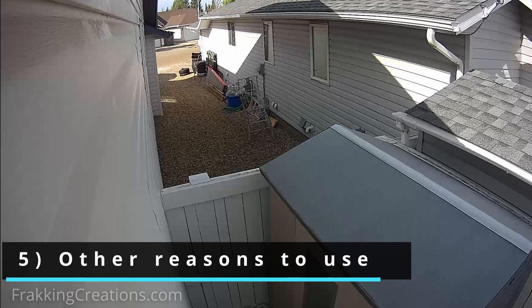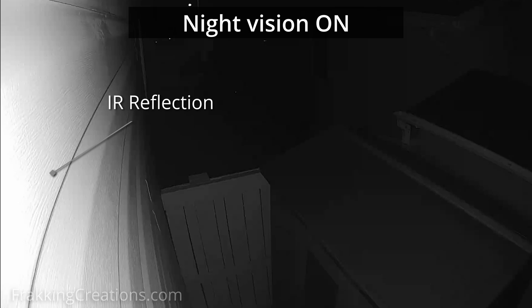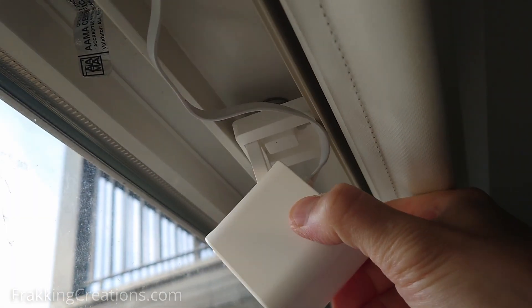In some cases, you need to point your camera in a certain direction but nearby walls or other objects may reflect the infrared light back unfavorably. This causes the camera to darken the area you are monitoring to the point where you cannot see anything useful. In these cases, you can disable the onboard infrared lights and use an external infrared illuminator instead, focused in a more favorable direction.